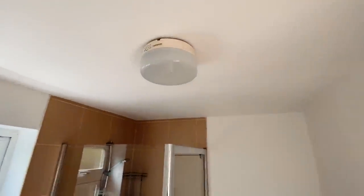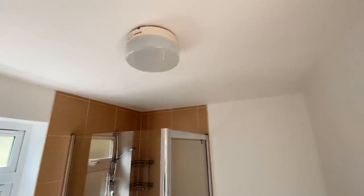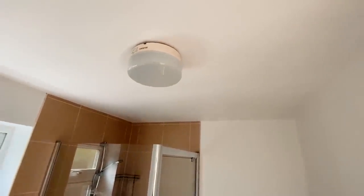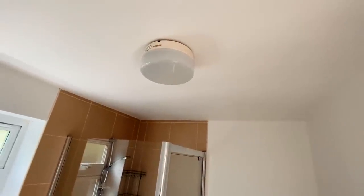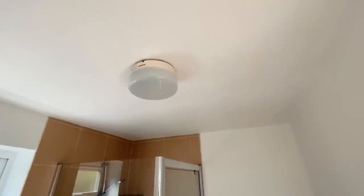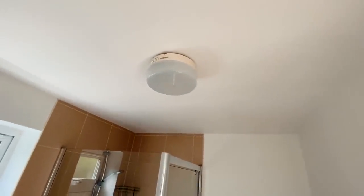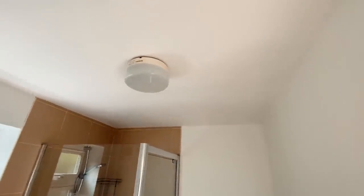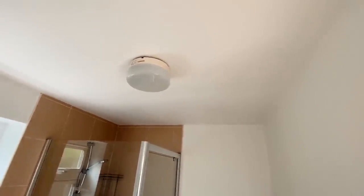This light was a complete bodge, so I'm going to take it down and fit a new Knightsbridge BT14 LED light fitting, and sort out the connections — because basically there was a massive tangle of connector blocks above there. A classic DIY jobby, or just someone who didn't know what they were doing.